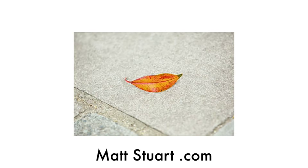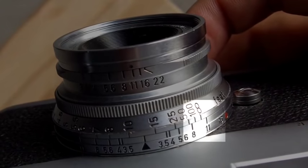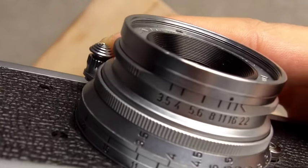Hyperfocal distance is a distance at which, if you set the camera correctly, it sets a range of focus. For example, at f11 with the focus set at infinity, looking at the hyperfocal distance, anything from 5.5 feet to infinity is going to be in focus if I set my focus around 11 to 12 feet. That's pretty amazing.